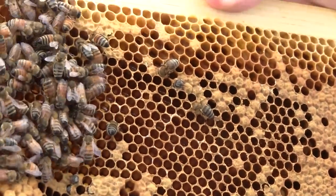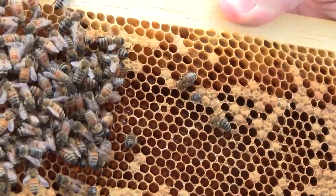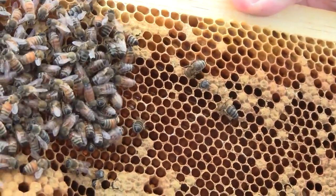It looks like they're filling this with honey instead of eggs. So I don't think this queen is going to be laying any eggs here if she's still in here. I haven't seen her yet. I think this colony is just going to die off — there's really nothing to do about it.